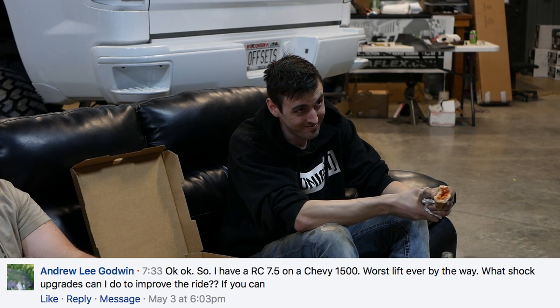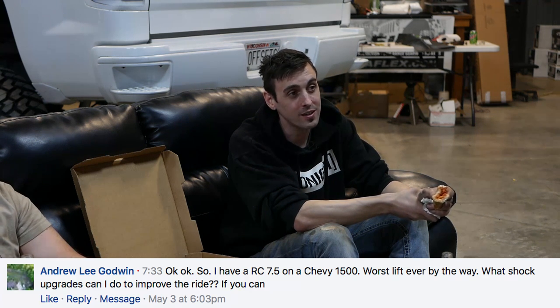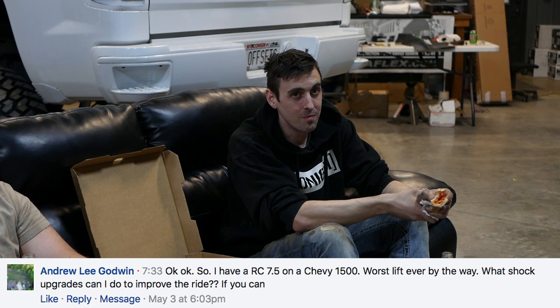Fox makes lift struts — you could go with Fox struts with a spacer on top and replace the rears with Fox shocks with reservoirs for a better ride. But the anti-wrap blocks do a lot to worsen the ride; they basically squish the springs and make the back end a lot harsher. So for the front there's hope, but in the rear, without a full leaf spring replacement, you'd want to consider a replacement leaf spring to eliminate the block, though you'd probably still need a spacer.